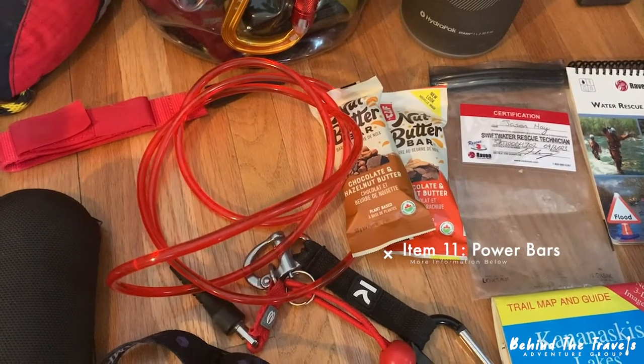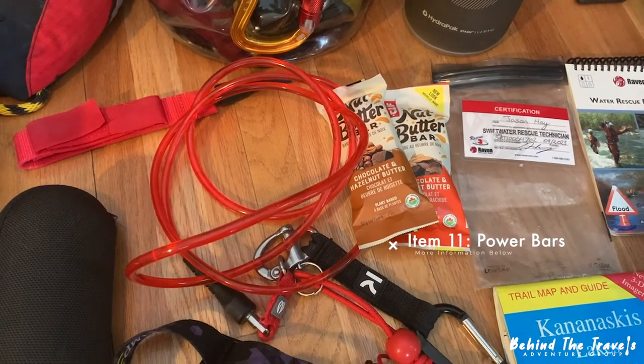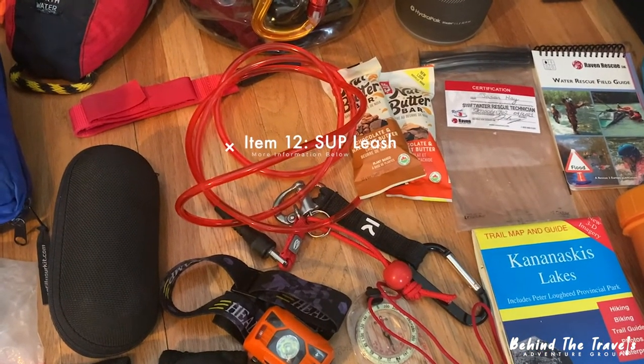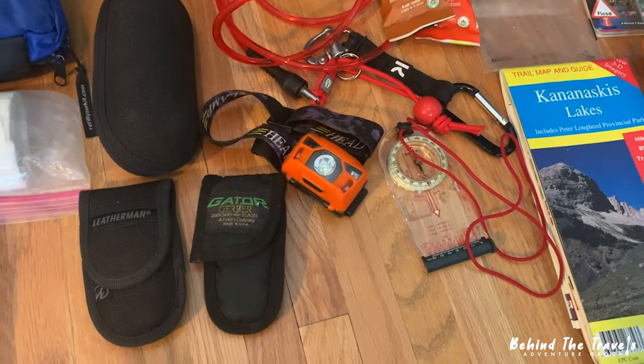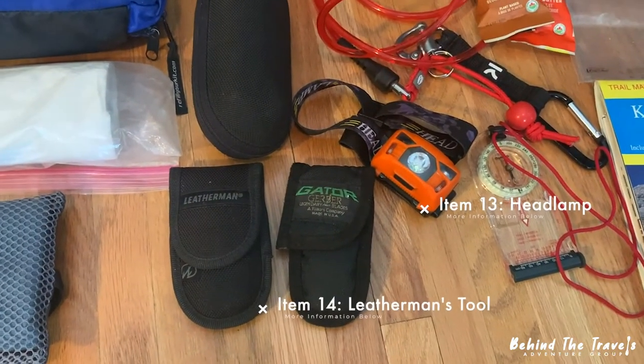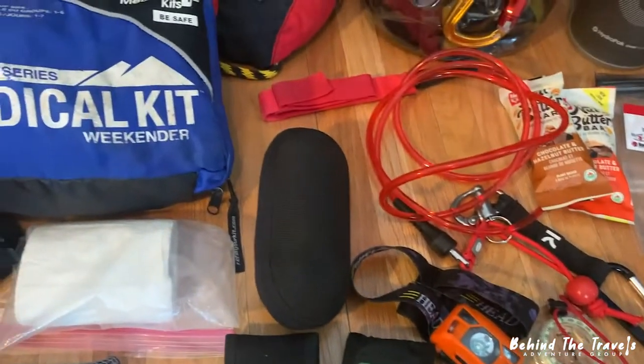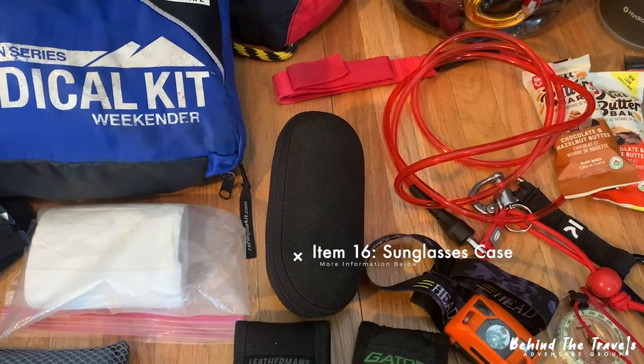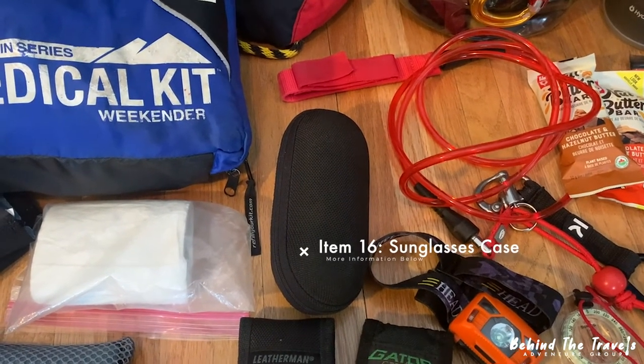A couple of nourishing power bars — whatever your liking, mine tend to be vegan. I've got a leash there, which is a quick release waist leash, a compass, headlamp, Leatherman tool, and another backup knife. That black case is a sunglasses case, so it keeps my sunglasses handy and accessible but safe.